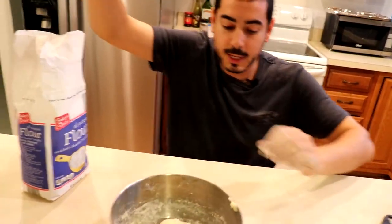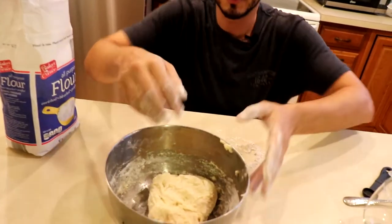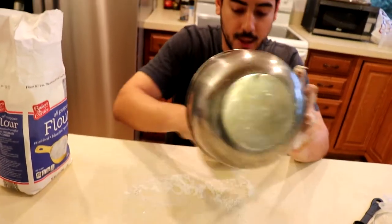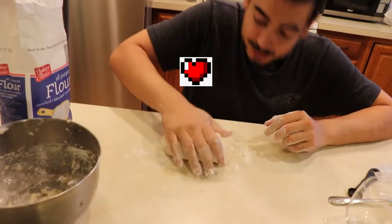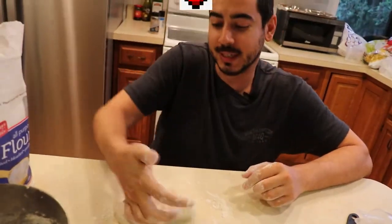Then we're gonna toss the whole thing into the two cups of flour and mix. Next step is you're gonna have to knead the dough. I'm gonna put a little flour right there. I need you in my life, can't see my life without you baby — and then just knead.